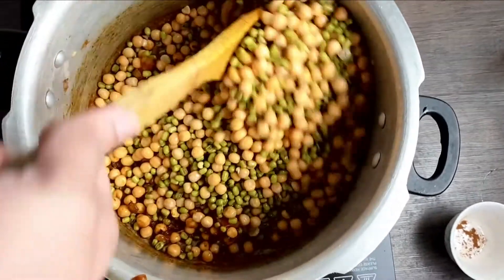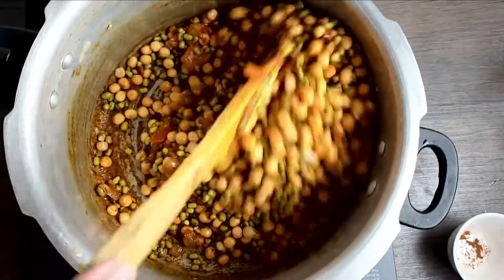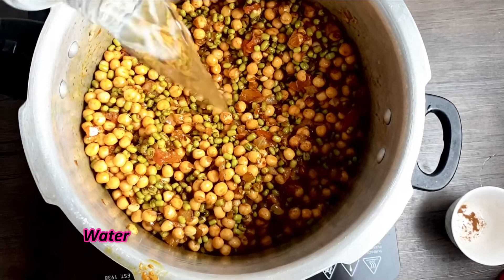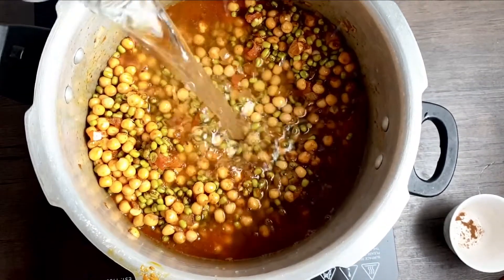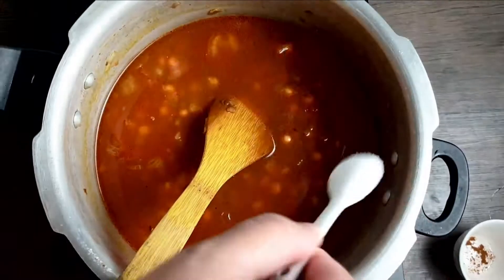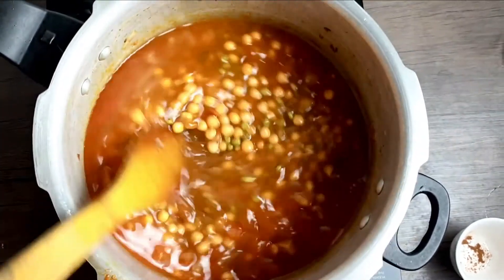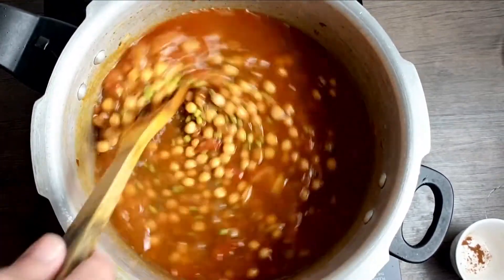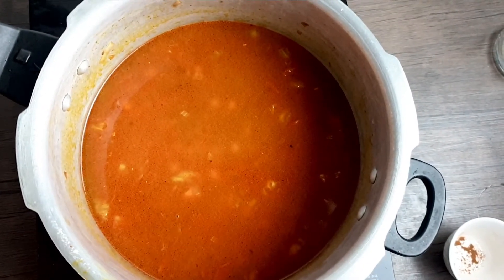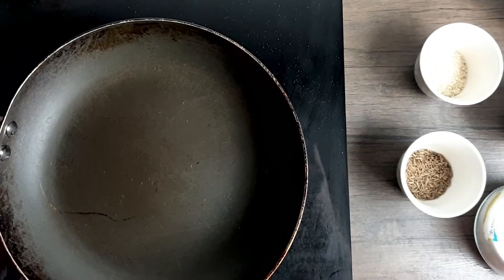Now I'll add in my vatana and moong, give it a stir, then add in water. Add salt as per taste, mix it well, cover the lid, and give it 8 to 10 whistles so the vatana and moong cook completely.